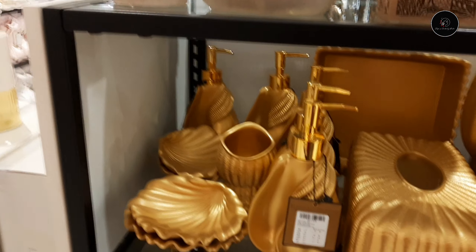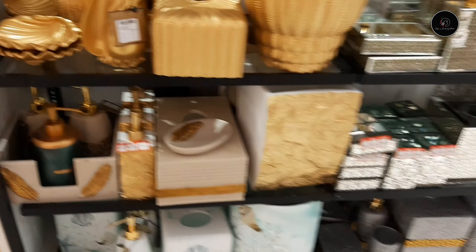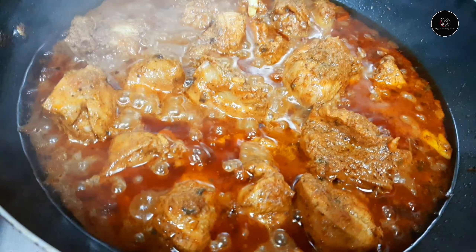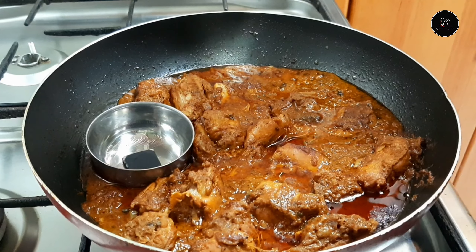I am going to share a few of them. In this video, we will share a few of them. This recipe is not available on YouTube, and I am going to share a few of them.